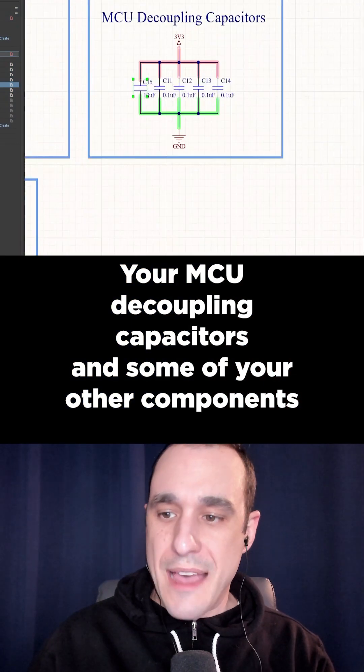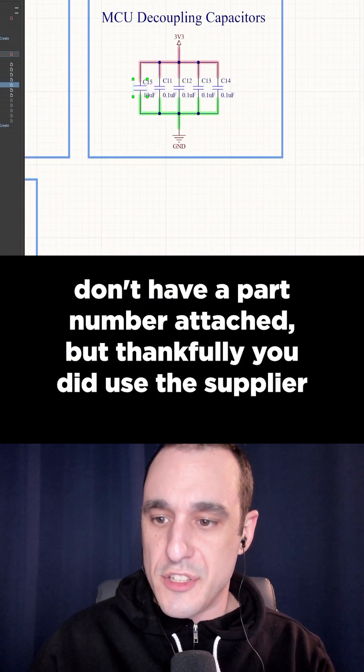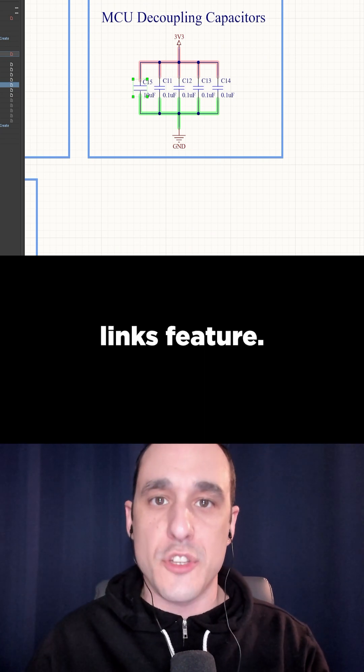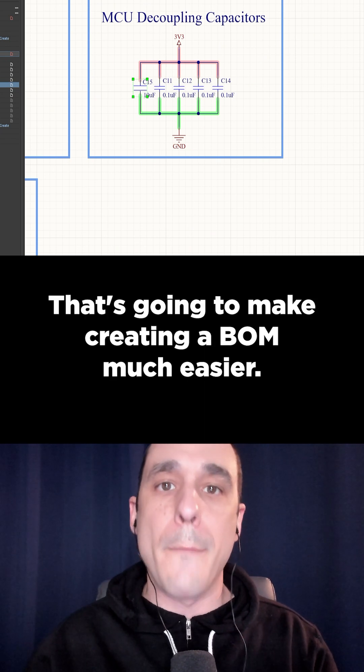Your MCU decoupling capacitors and some of your other components don't have a part number attached, but thankfully you did use the supplier links feature — that's going to make creating a BOM much easier.